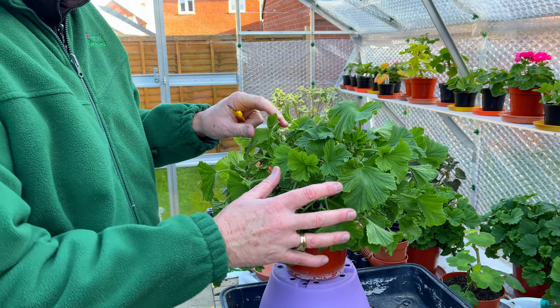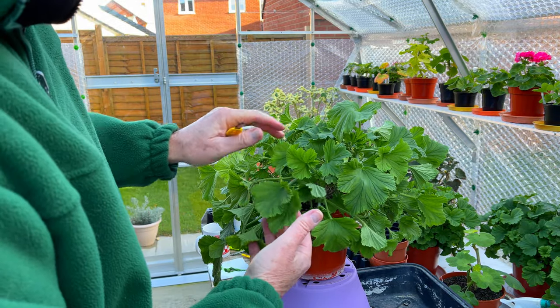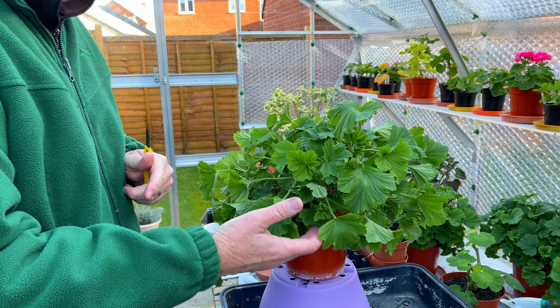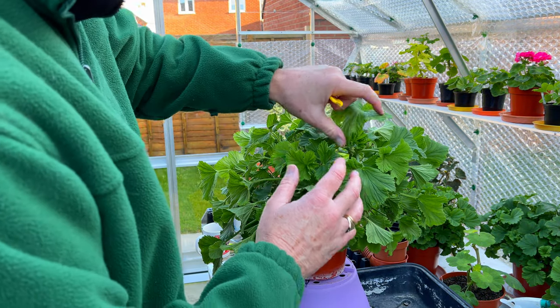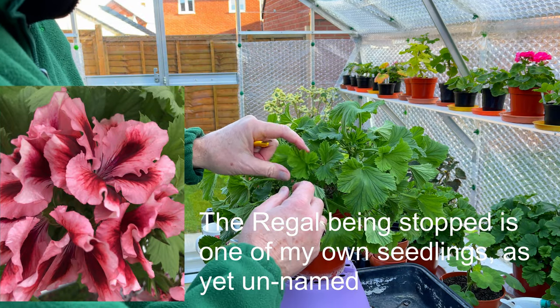The thing you will notice about this plant is that it's very limp. The reason it's limp is because it's virtually bone dry. I want this to be very dry, particularly when you're doing this in the winter. Now generally, as everybody knows, I stop my regals in this mid-winter period.